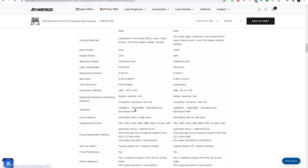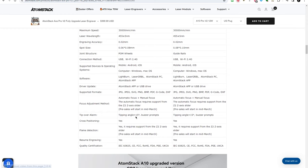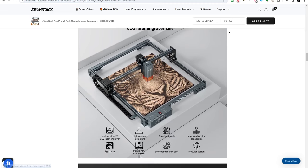Lightburn is what we'll be using mostly. There are various supported formats. Once you get the automated Z-plate, you'll be able to do autofocus. There's also a tip-over alarm — if the laser gets bumped or knocked off a table and tilted more than 15 degrees, it's going to stop working.